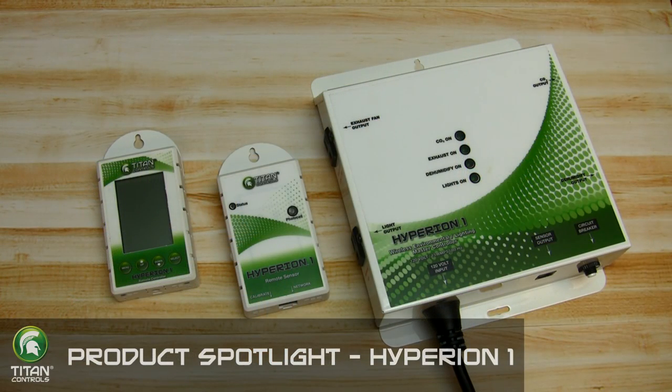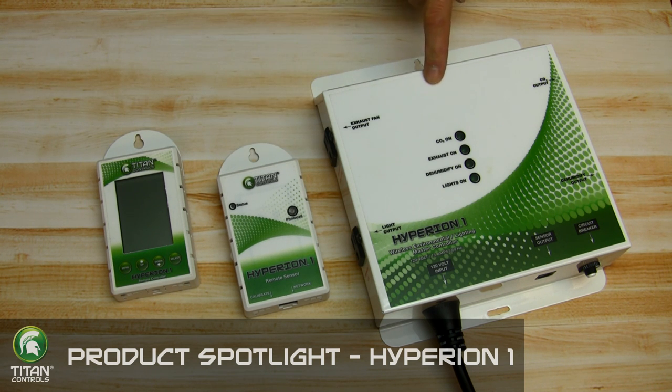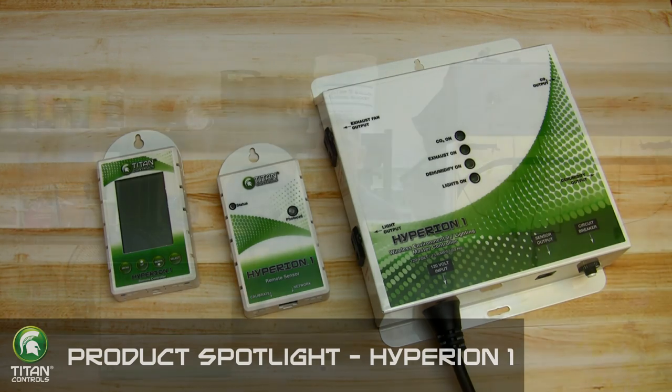The setup includes three individual components: a wireless controller, a remote sensor, and the head unit. The controller communicates with the head unit on a closed loop system. This means that no wireless or internet access is needed because it works on radio frequency.